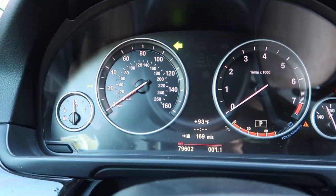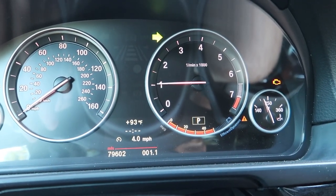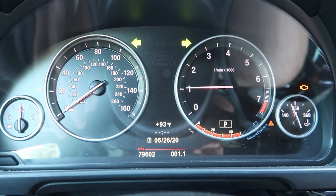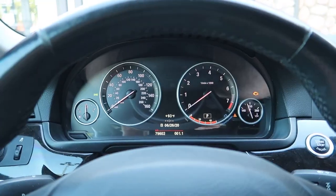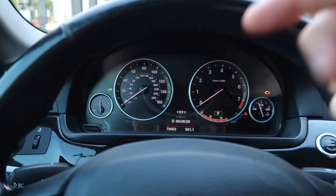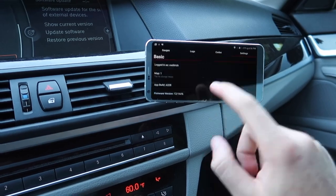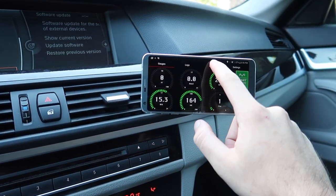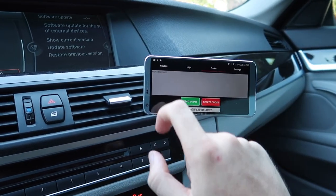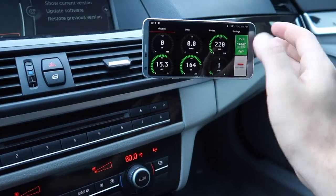I set the car to Map 1 — you can see over here it shows Map 1. I'm going to go back, hold the BC button, wait for the blink, hold it three more seconds, click BC once to go to Map 1, hold BC to save — and just like that we are on Map 1. I love the gauges — super snappy. I can click Logs and log the car too. I'm actually going to hardwire this, running a wire into the dash or into a vent to keep the phone always charging so it's always on in the car.